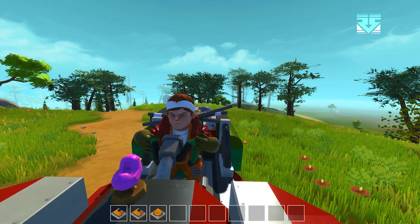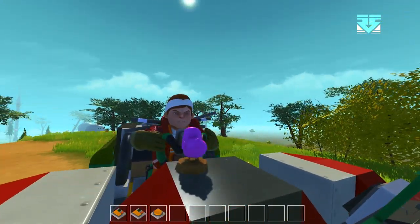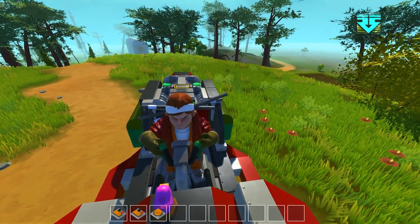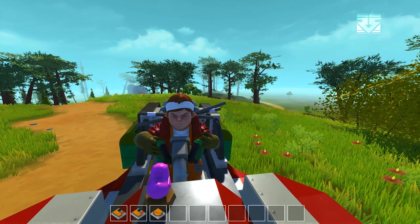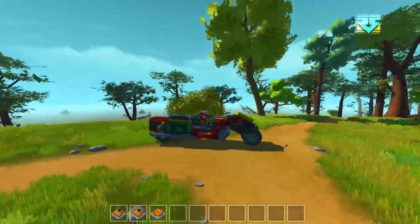Hello there all you tubies and tubettes and welcome back to Retro Specs. Spexy here and today I am again playing Scrap Mechanic. I have something to show you which is a vehicle based on a comic that I used to read when I was a kid. The comic was 2000 AD and the character that used to ride this vehicle was Judge Dredd — this is my version of the Lawmaster bike.